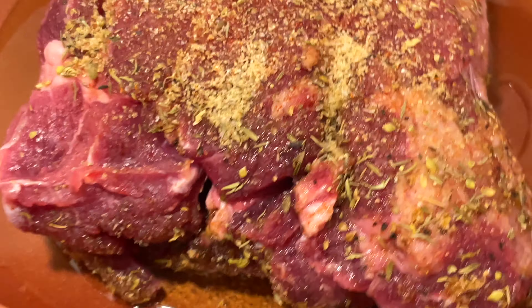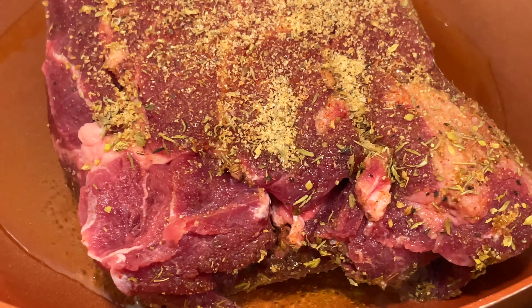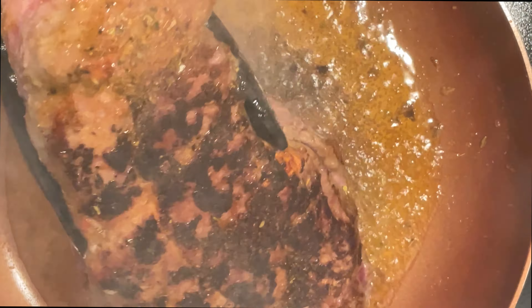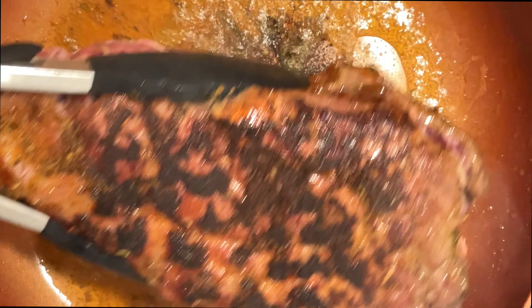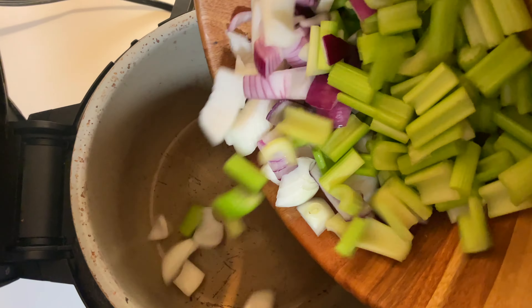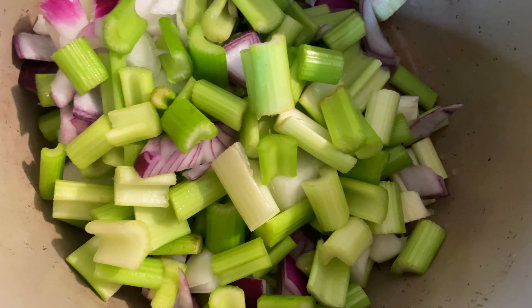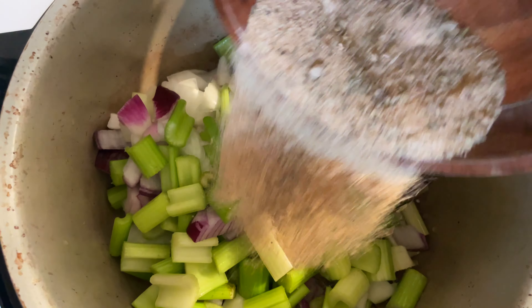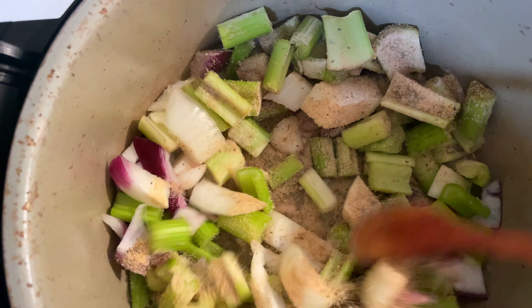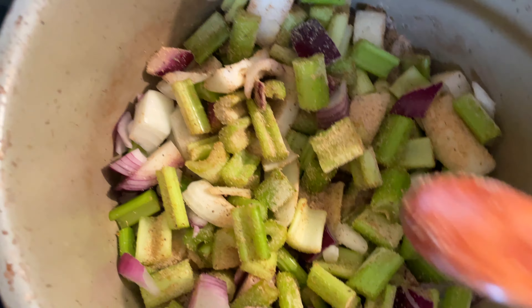The only real cooking in quotations that you'd be doing is searing the roast in a pan. Put some good quality oil in your pan, season up your meat, and just brown it really well — the browner the better, because you're going to get all that flavor. Then add your celery and your onions and all of your seasonings and give it a good mix.